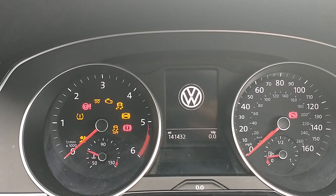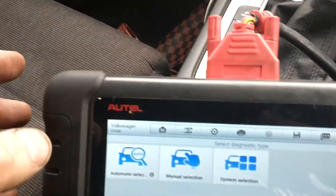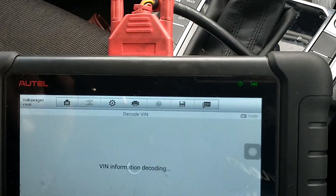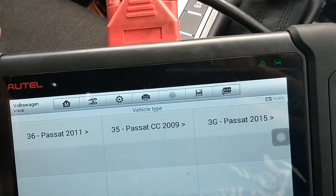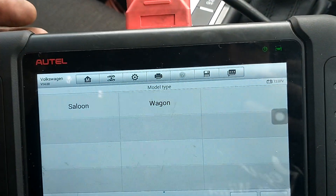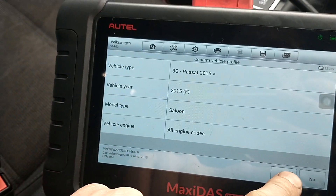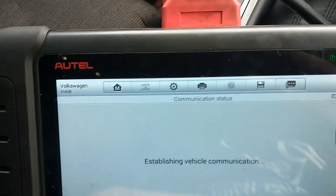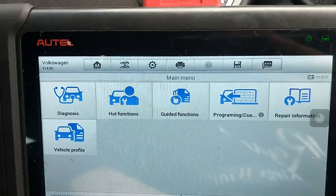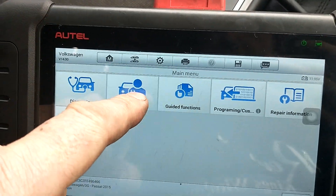I'm going to switch it off, then switch the ignition back on. Come across to our diagnostics. Set B8 — so it's 2015 upwards. We should be in.